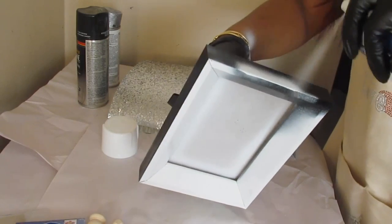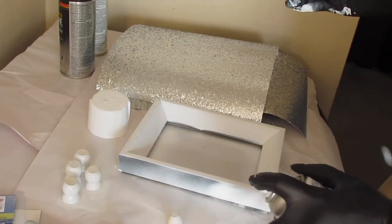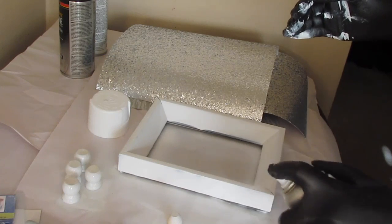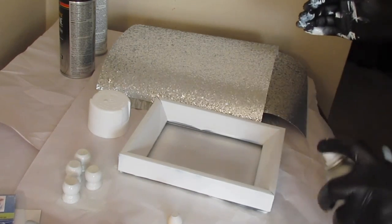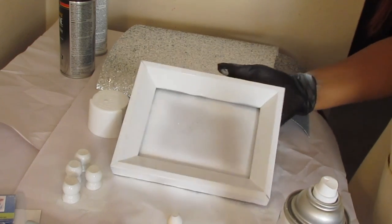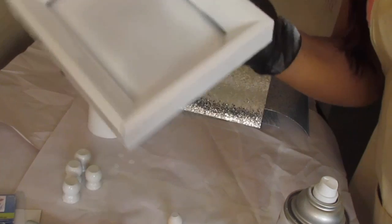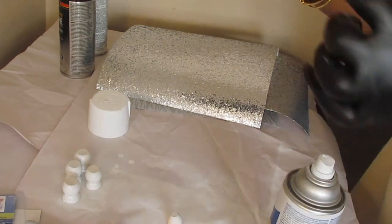I'm just spraying the frame down all over. I do have to go back and do that little part right on the front where I left it out — going along the side, painting that as well. You just cover all the front pieces of the frame and along the side so you have one consistent color. Then I'm just going to take this outside to dry. You really do need to do this in a very well-ventilated area. And that's what it looks like before we take it outside to dry.